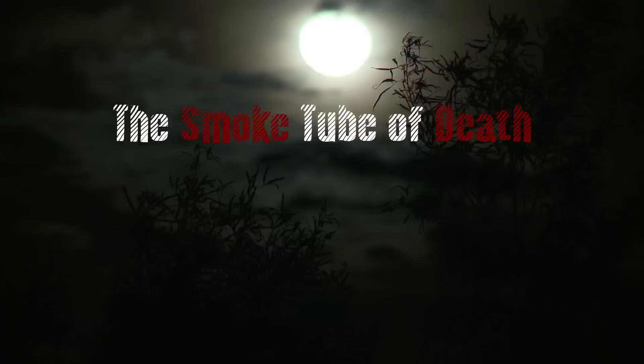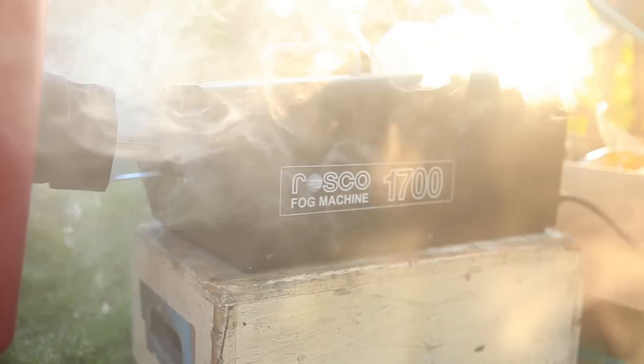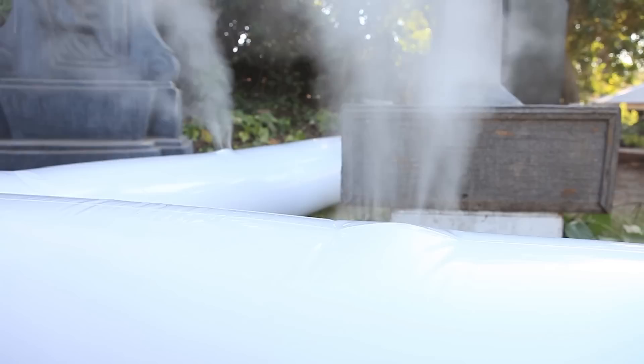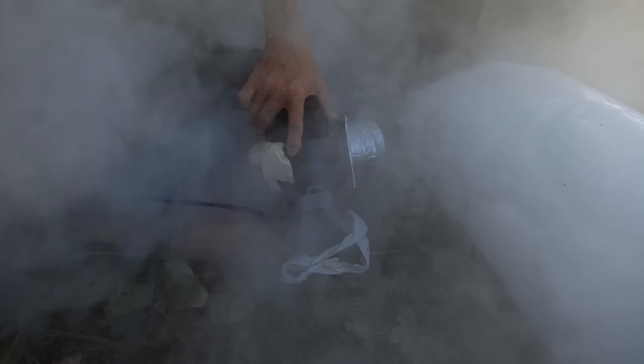In our image, we're going to want smoke all over the graveyard and be able to place it exactly where we want it. A single source smoker has all the smoke emanating from one place. But with the smoke tube of death attached to it, it turns that single source smoker into a multi-source machine. So we can put smoke across a wide area, creating a mist through the trees in our cemetery. Let's take a look at how to make a smoke tube of death.